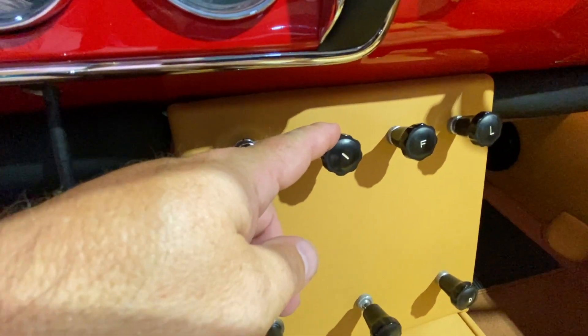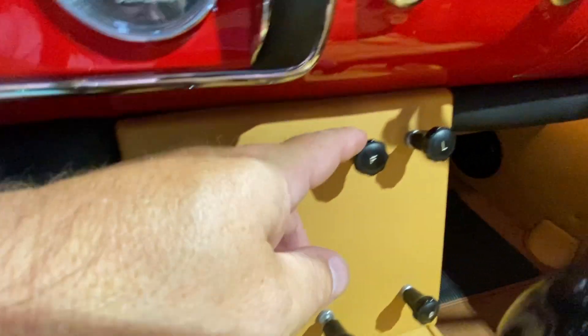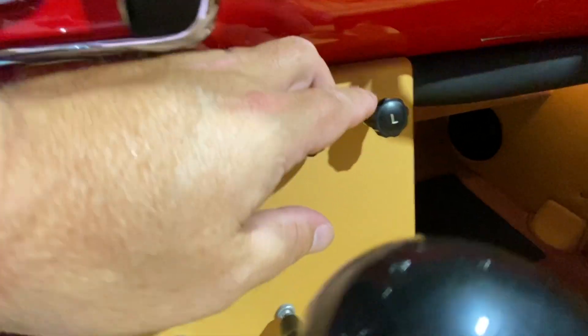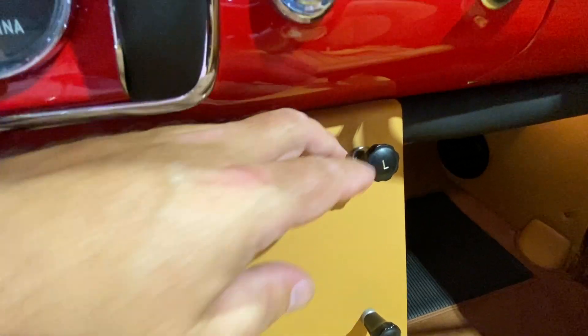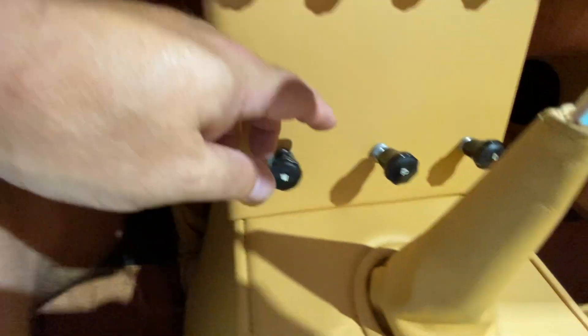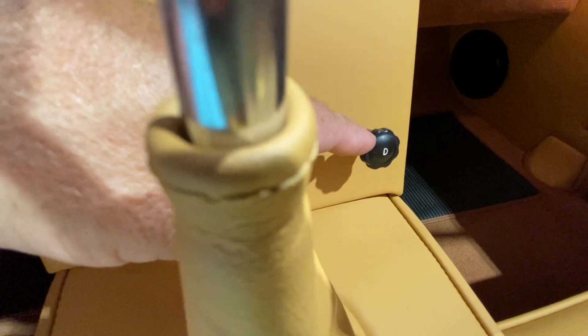The next one is the instrument dimmer for the instrumentation. Fog lights right there. There's an interior dome light in the car to turn that on. Windshield wipers. The electric fuel pump — I would just keep this one all the way out in the out position. That is required to start the car. It has two fuel pumps, an electrical and a mechanical, and then the defrost switch.